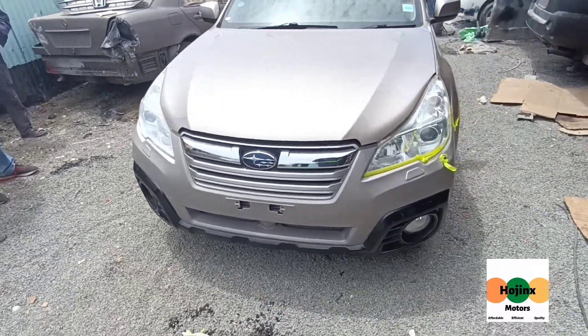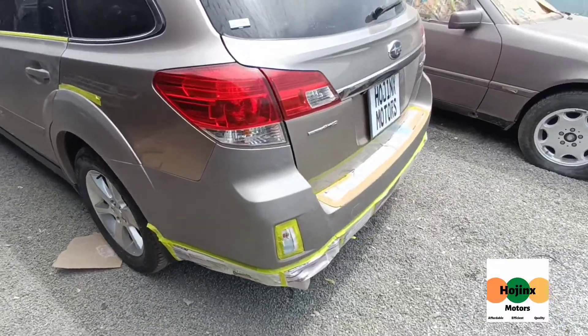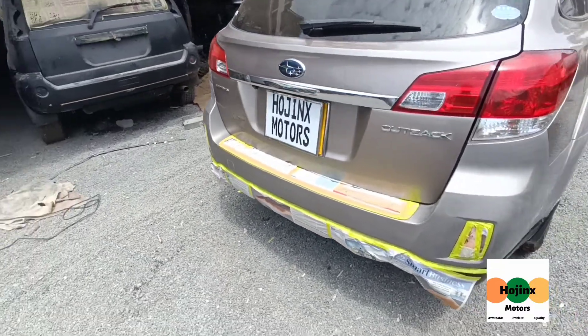Hi everyone, welcome to Hodgings Motors Garage, the home of affordable quality transformations. Today, we are going to respray the front and rear bumper of a Subaru Outback.